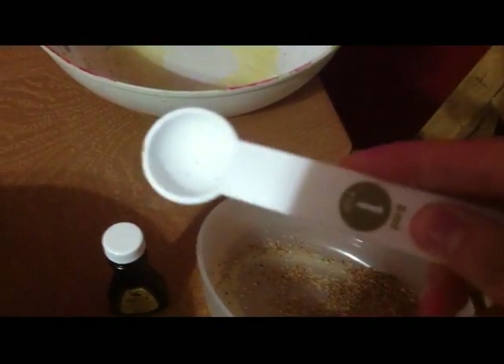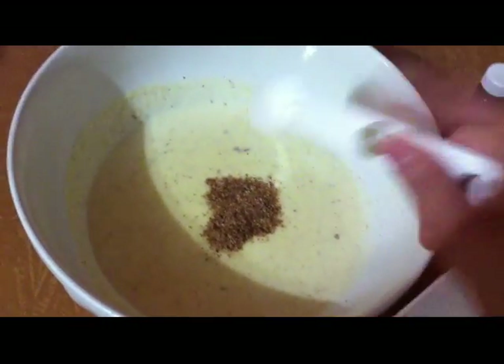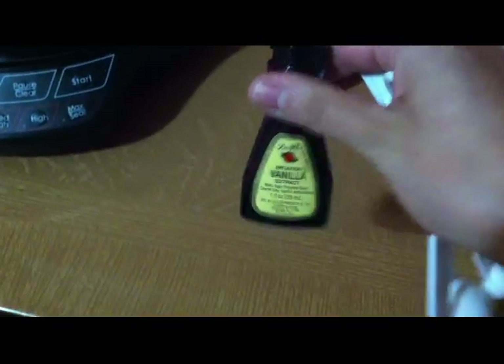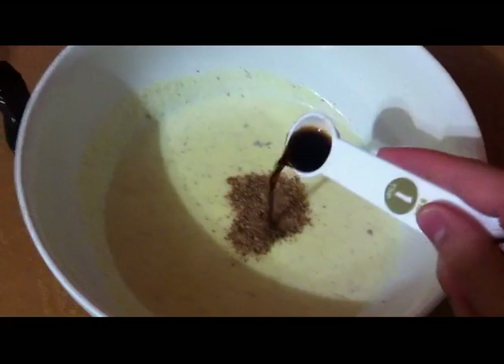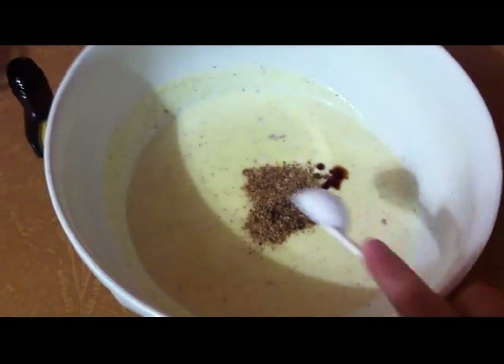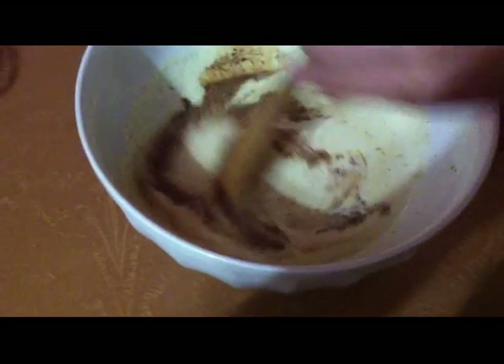After grating, you're going to need one teaspoon of the nutmeg — add it to your mixture. Now grab your vanilla extract and add one teaspoon to the mixture as well. Mix all the ingredients well.